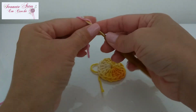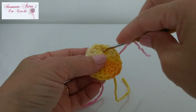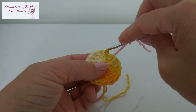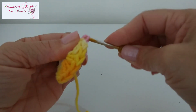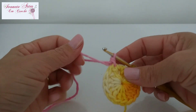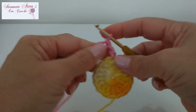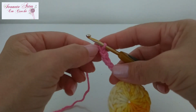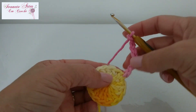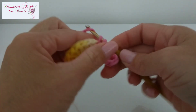Aqui com o meu fiozinho rosa, vou fazer o nozinho inicial. Tá vendo que aqui tem aquelas correntinhas que a gente subiu pra fazer a vez do primeiro ponto alto? Eu vou vir no próximo pontinho, colocar a minha agulha e prender com um ponto baixo. Pego esse fiozinho, já vou trabalhar ele junto. Vou fazer oito correntinhas — uma, duas, três, quatro, cinco, seis, sete, oito — trabalhando ele ali, ficou escondido. Fiz as minhas oito correntinhas, vou pular um ponto de base, venho no próximo e faço um ponto baixo.